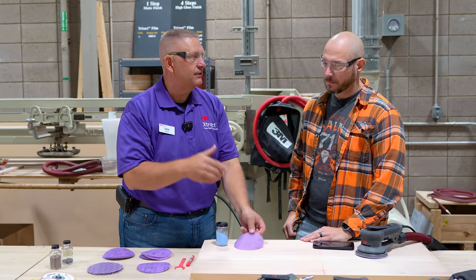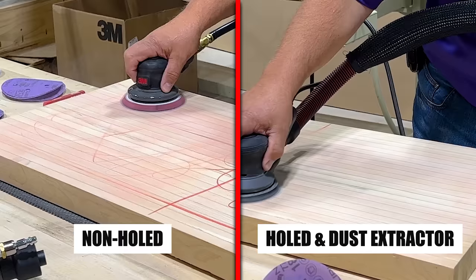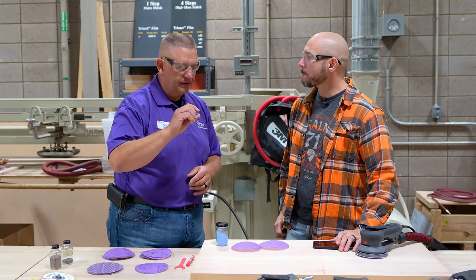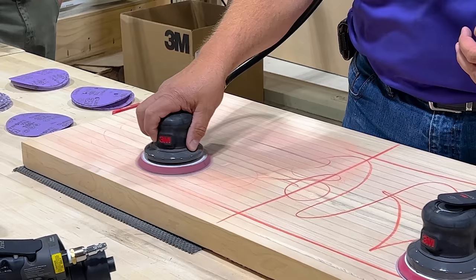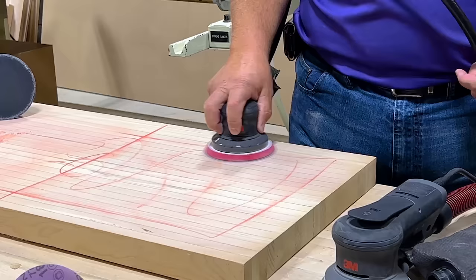You won't see a multi-hole pattern if you're using a PSA type of disk. We have examples of sanding with the non-hole version versus the hole version with a dust extractor — you get better productivity when you hook it to a dust extractor. The dust that we're creating, if we don't give it somewhere to go, it creates a cushion between the abrasive and your substrate. If your abrasive can't make contact, it can't do the cutting, so we do see a nice improvement in productivity.